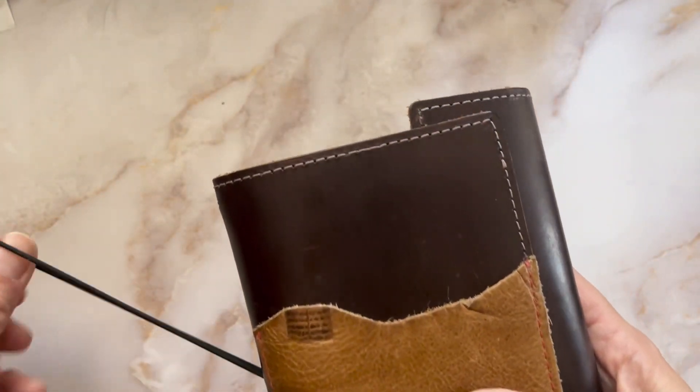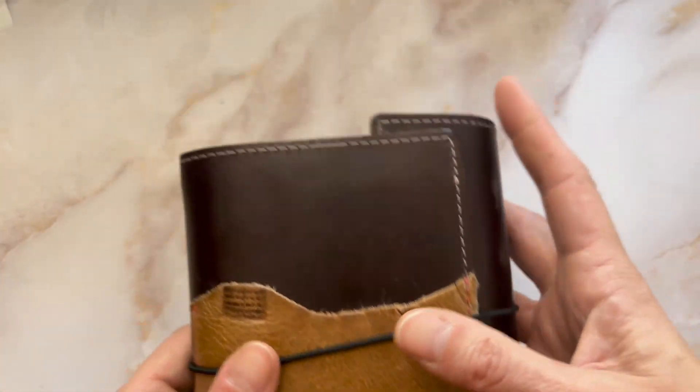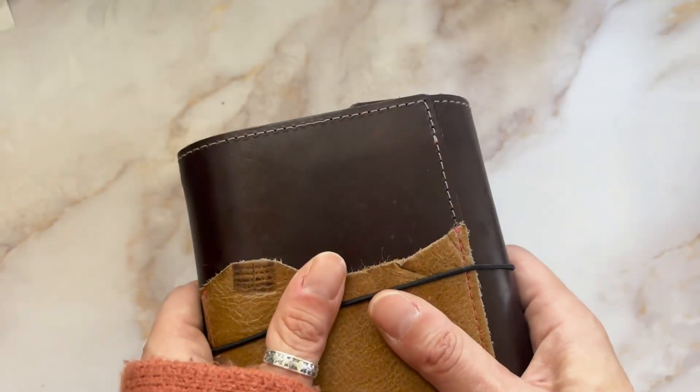It wraps a lot more on a thinner book, and I do love this cover and this design from her.